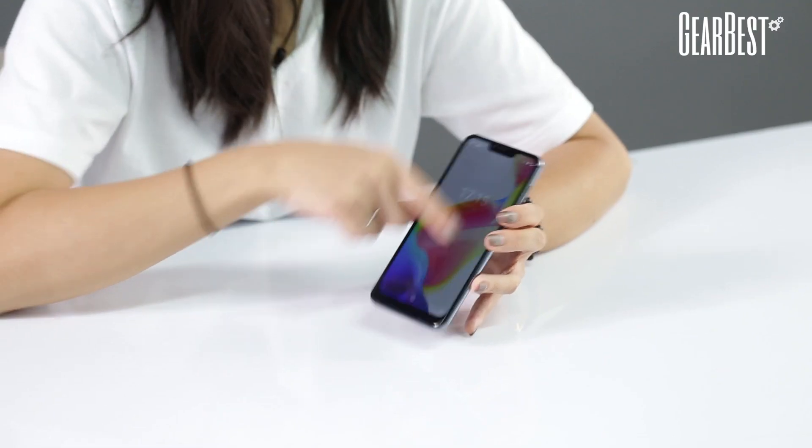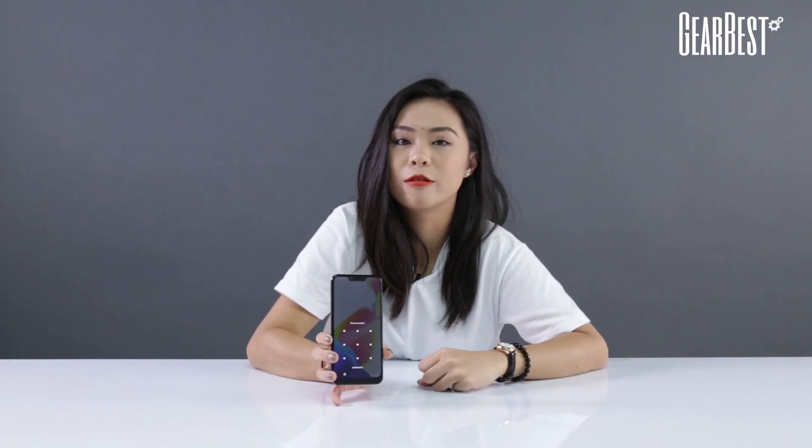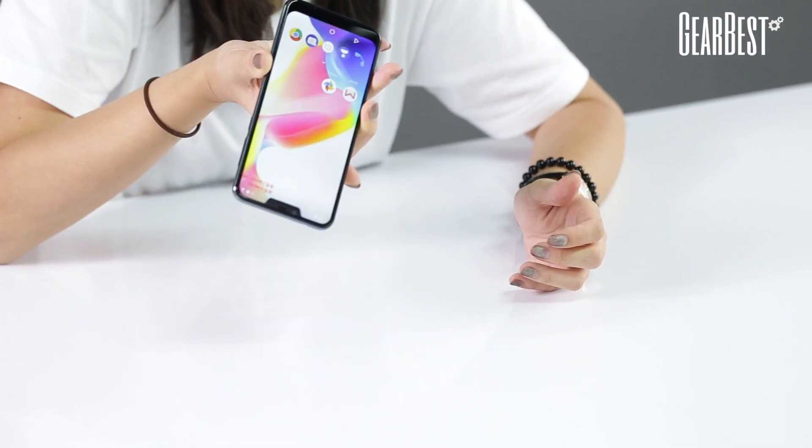So let's test it out right now. As you can see, the phone is locked. I got my fingerprint already registered. Now let's test it out — and there you go. I'm not sure if it's 0.1 second unlock, but one thing I can be sure about, it's very, very quick and very, very fluent.